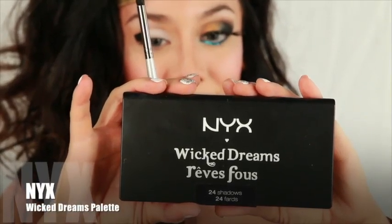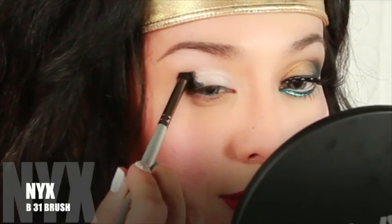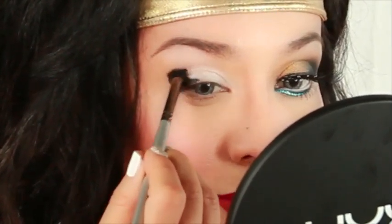Using your Wicked Dreams 24 shadow palette, apply the black matte with your B31 brush. First, apply the black matte shadow onto the cream base and then softly blend outward.